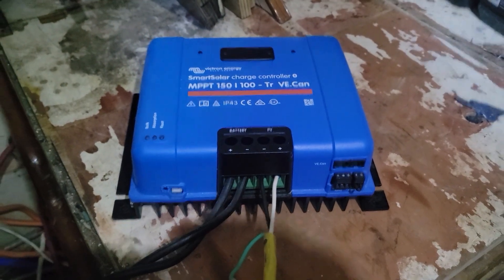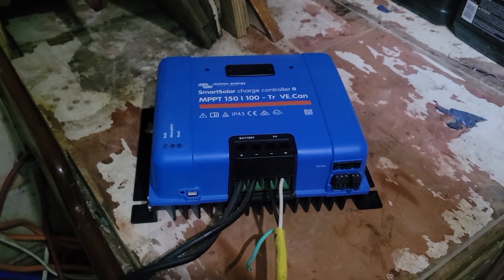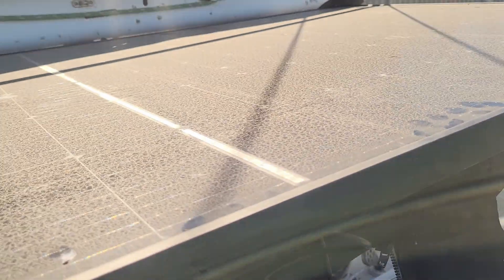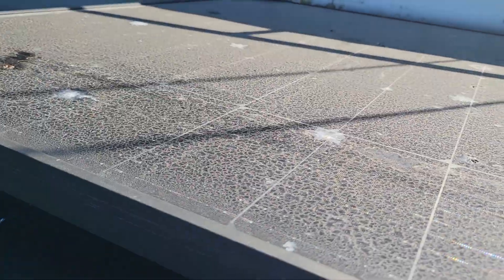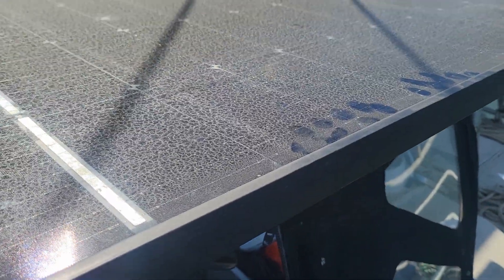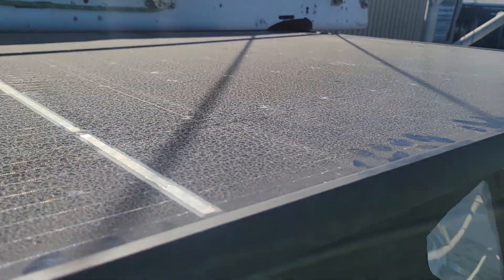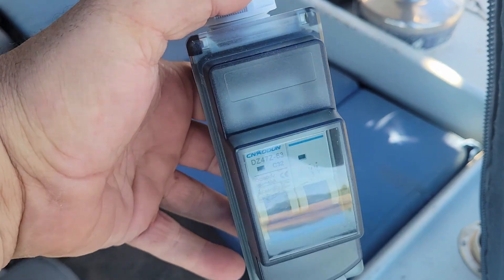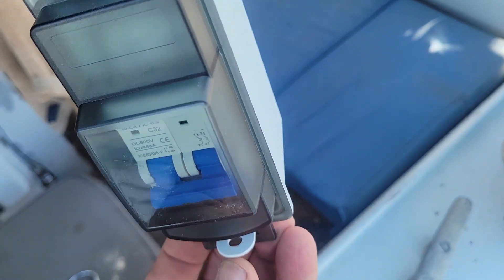Let's go upstairs and flip the breaker on and see what kind of power we get. It's still early, so I'll be curious how much we get. Here is the setup — one solar panel, dirty. I'll go clean it, or maybe I'll run it and then clean it and see if we see a difference in the output. Connections come off, and they're going to a breaker. Let's go ahead and flip it on.